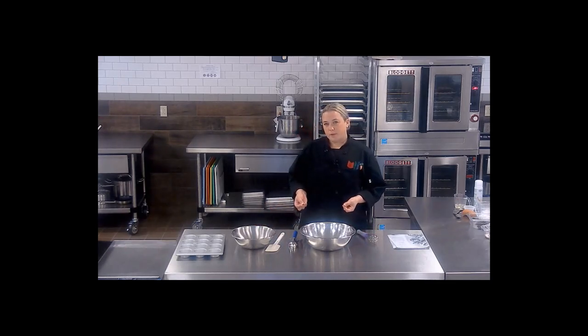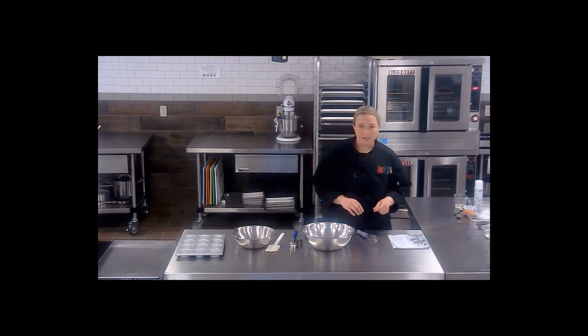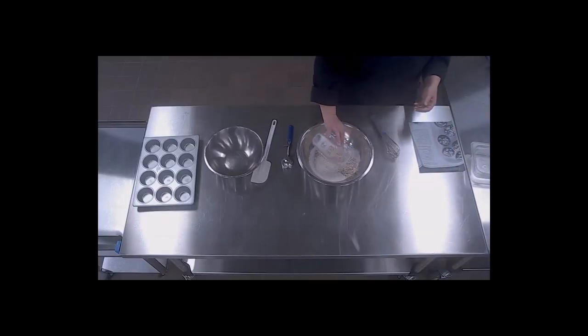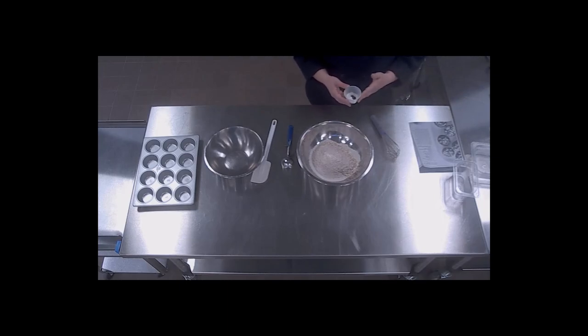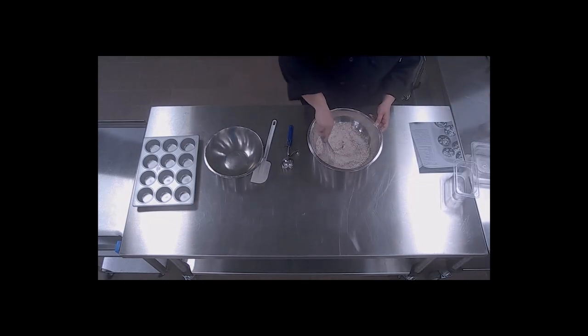I'm making a small batch so I'm going to do it by hand. If you were going to make a large batch, what I would suggest is putting all of your wet ingredients in the bottom of the bowl and then your dry on top and mixing. Because I'm doing it by hand we're going to do it a little bit differently. The first thing I'm going to do is take my buckwheat flour, my oats, my oat flour, my spices, baking soda, baking powder, and salt, and put them in a bowl and whisk them together so they are evenly distributed.